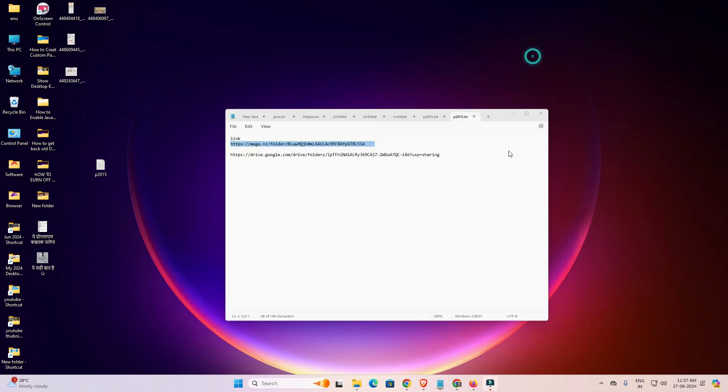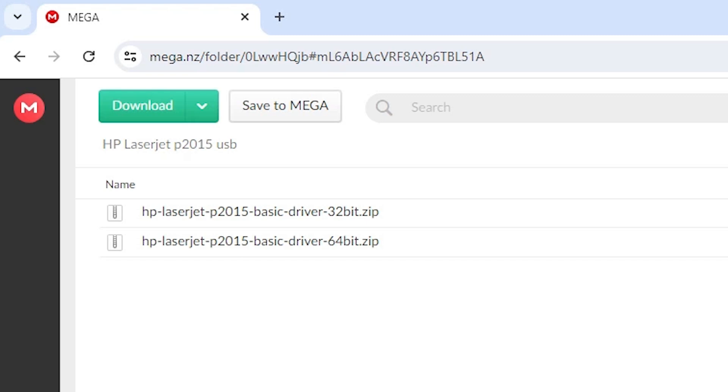I click on the mega link and open it. The mega link is now open in the web browser. Here we find two folders: 32-bit and 64-bit. We need only the 64-bit folder.